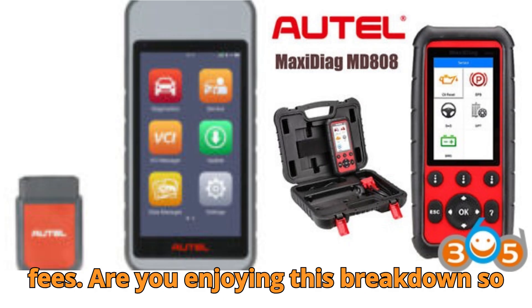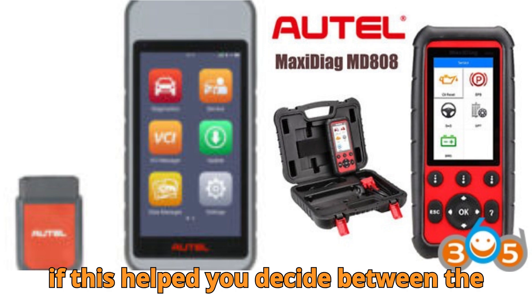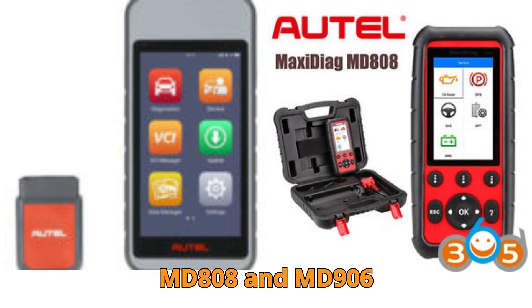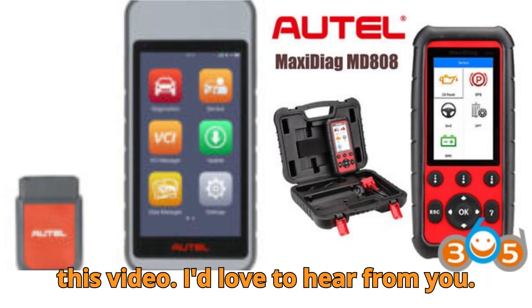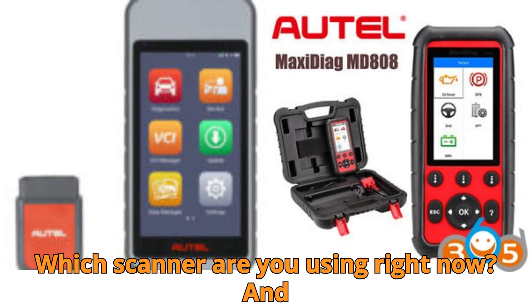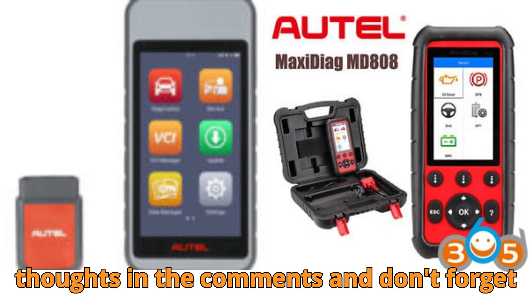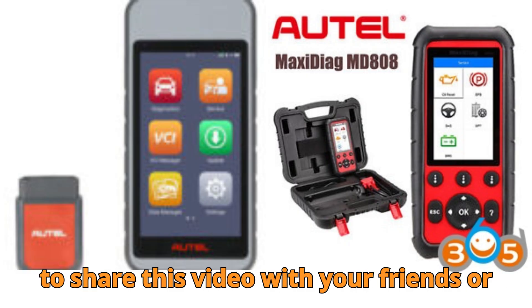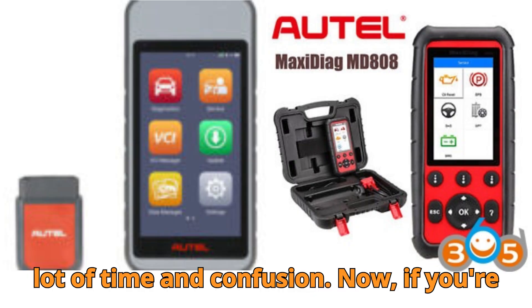Are you enjoying this breakdown so far? If you've learned something new, or if this helped you decide between the MD808 and MD906 Pro, go ahead and hit that like button — it really helps more people find this video. Which scanner are you using right now, and would you consider upgrading? Drop your thoughts in the comments, and share this video with your friends or fellow mechanics. It might save them a lot of time and confusion.